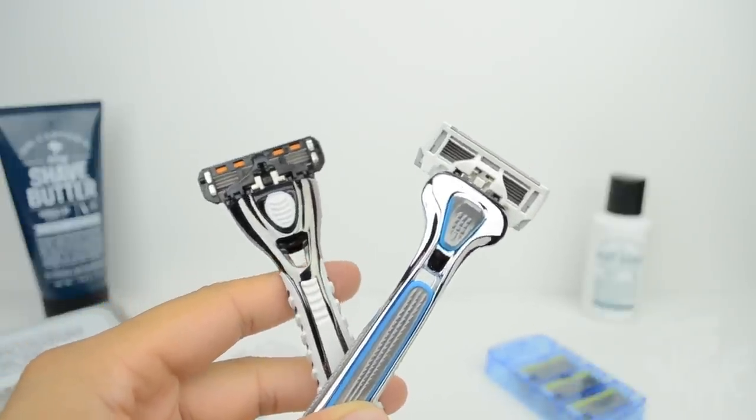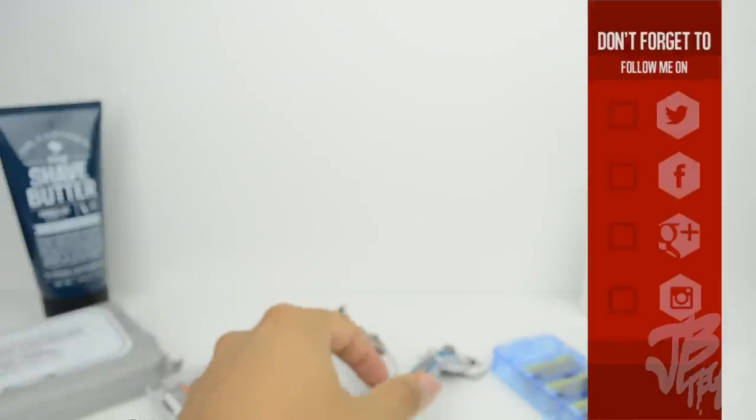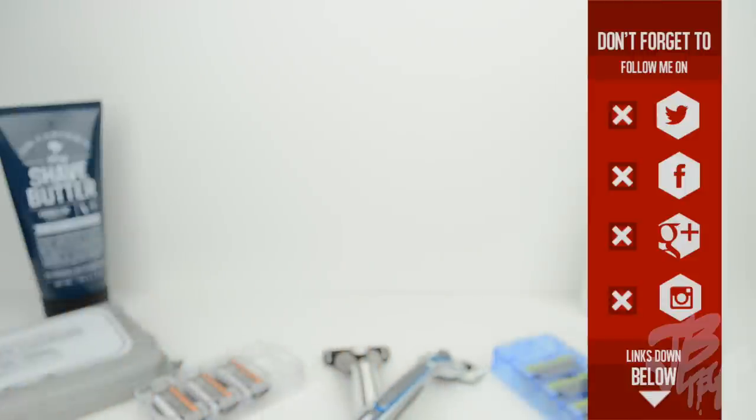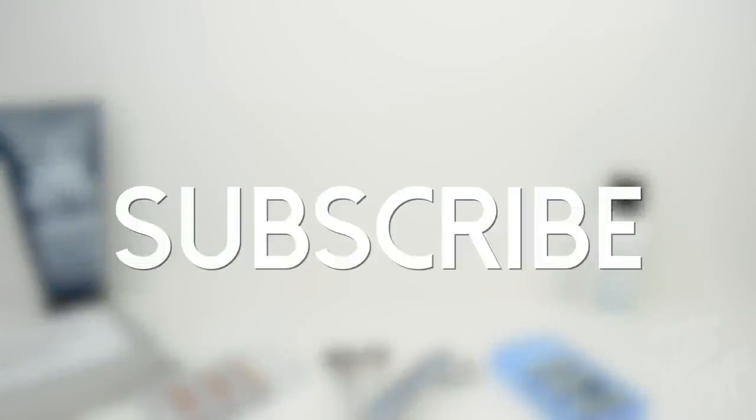I wanted to bring this to your attention because I thought you guys would love saving money, especially on something used weekly or daily like shaving. Let me know what you think in the comments. If you're not yet following me on Facebook, Twitter, Google Plus, or Instagram, go ahead and follow me — links are in the description. I'm mostly active on Twitter and Instagram. If you're new to the channel, hit that subscribe button so you won't miss any future videos.